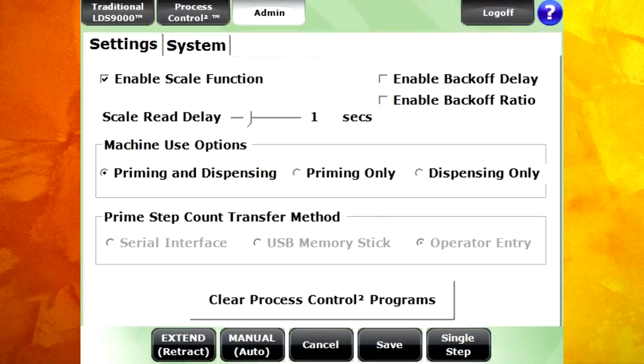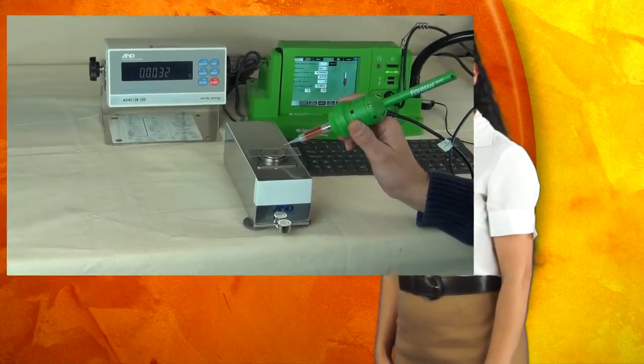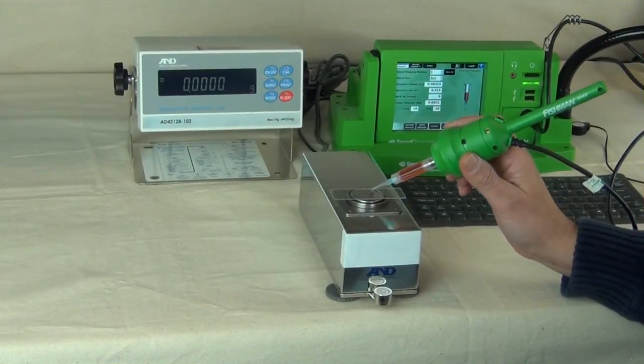Activate the scale function in the administration section of the Smart Dispenser software and you can input a plus-minus tolerance into the dispense program. Attach a scale to the Smart Dispenser and dispense directly onto the scale.